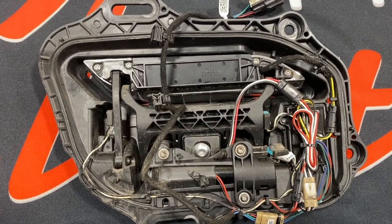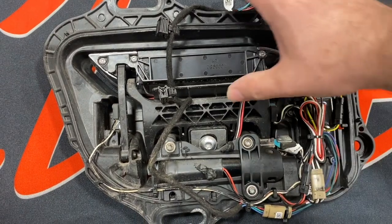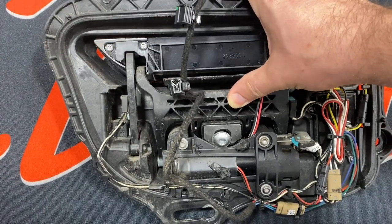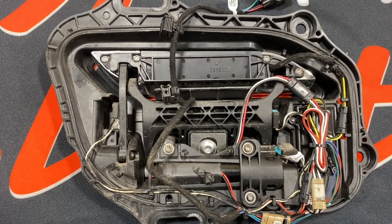Here we have a Gen 2 handle. Gen 2 handles substituted a microswitch instead of the pressure sensor. Because the microswitches are now on a moving linkage, the stiff wire and brittle insulation tends to break or crack. This allows in moisture and causes corrosion to happen, and the wire eventually builds up high resistance or breaks off.